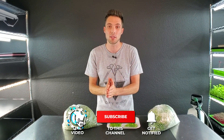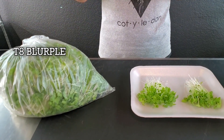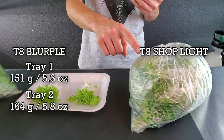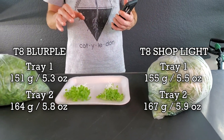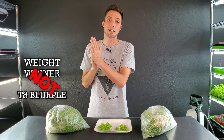I've finished harvesting all four trays. For harvest weights: the T8 blurple group had one tray at 151 grams and the other at 164 grams. The T8 shop lights had trays at 155 grams and 167 grams. The margins were very close — one tray ahead by four grams, the other by three. The overall winner for harvest weight is the T8 shop lights, which is pretty cool — shop lights beating the actual grow lights.